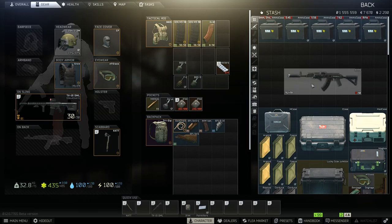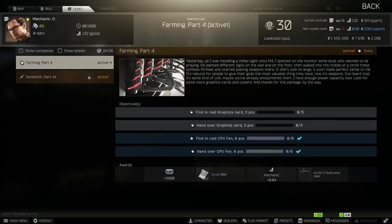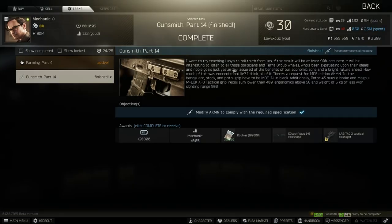Let's look at our specifications. 400 or less recoil — we're looking good there. 56 or greater ergonomics — we're at 57.5, that's a check. We only need to be under 5 kilograms, and we are. 500 sighting range — we have that. And we have all the specific parts that Mechanic asks for. Head over to Mechanic, go to tasks, Gunsmith Part 14, turn in the gun. It is good to go.